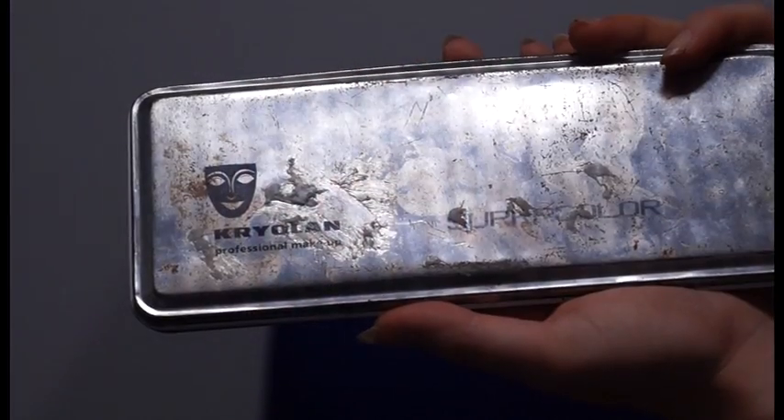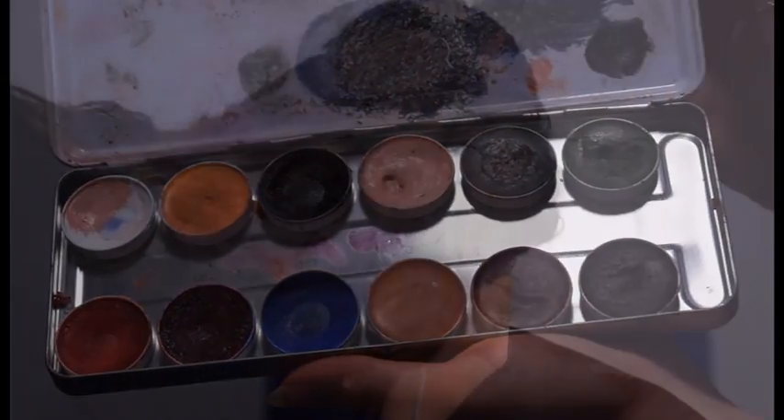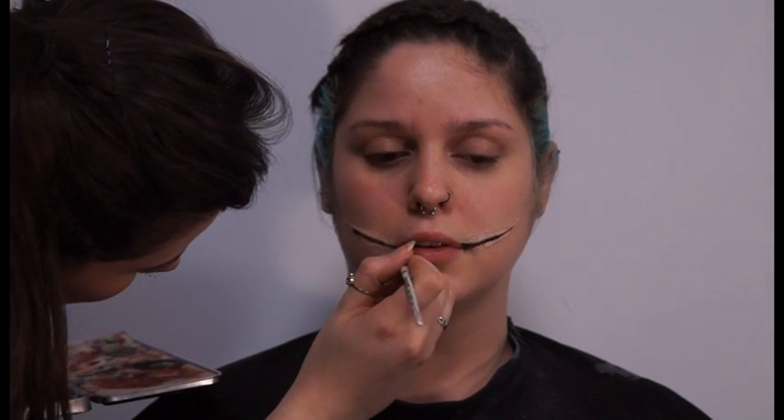Begin to colour, starting with the Kryolan Grease Paint Palette using colours 082 and 71 in the centre of the wound. Build up the colour around the wound with 079, but remember less is more.